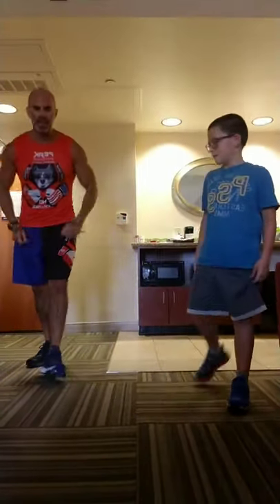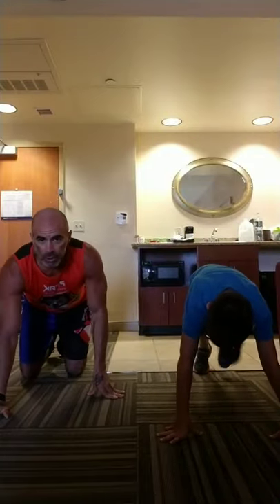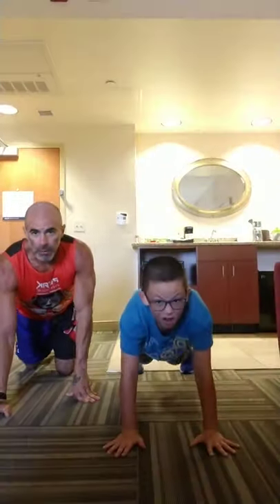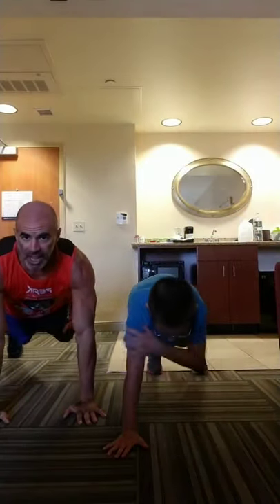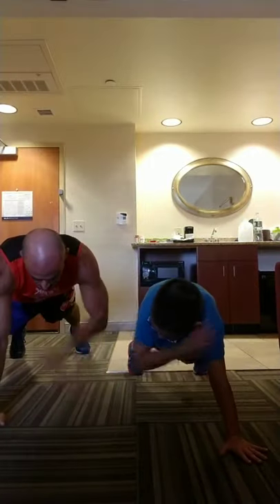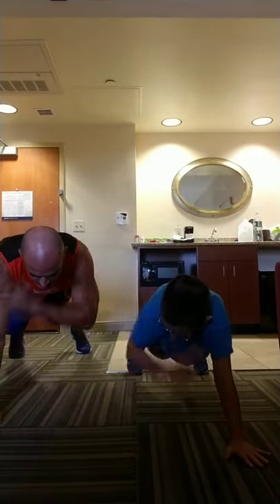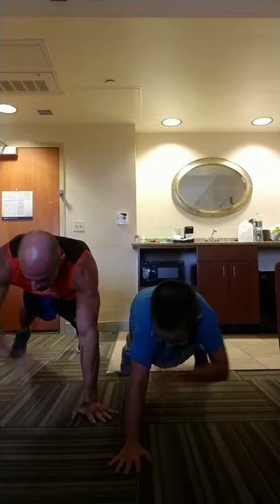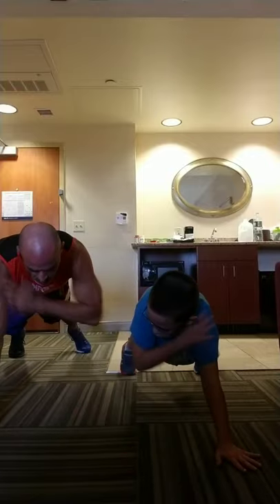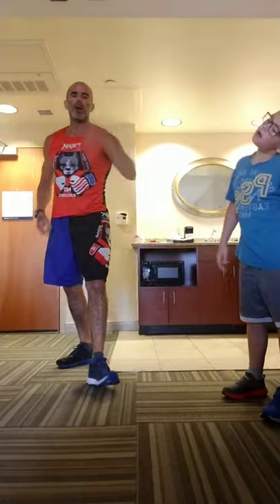Shoulder taps. Anything alternating or with two sides gets 10 each side. You're in push-up position. Abs strong, wiggle as little as possible, keep your hands lined up directly onto your shoulders. We're going down on the floor and giving those arms a break when we come back up.